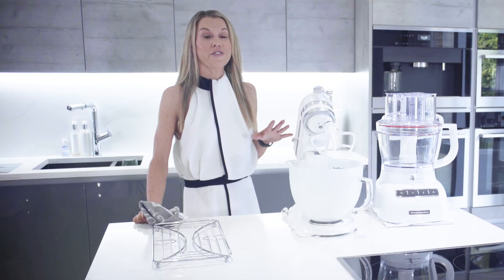So our cauliflower cheese is finally ready, and wait till you see just how amazing this looks.